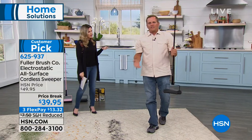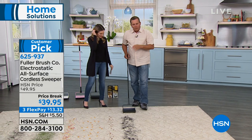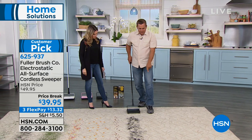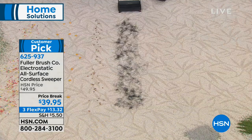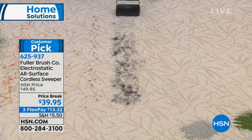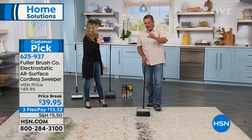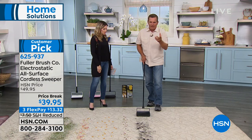It really does gobble up anything that it rolls across. It doesn't matter what type of carpet you have — I'm using Berber rug here. It could be high pile, low pile. The one that I will tell you doesn't work so well on is that really long shag. But again, it's not going to replace a vacuum cleaner, because vacuum cleaners do have their place in your house.